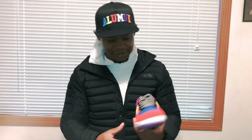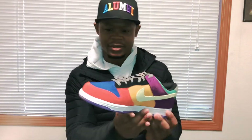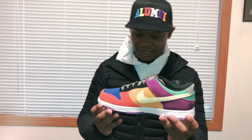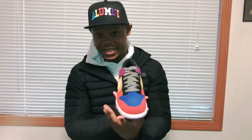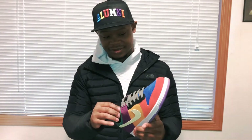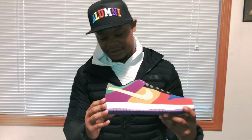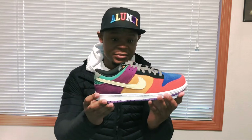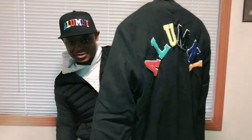I do got a nice little fit to put together with the pants I'm gonna wear. Here go the other shoe. These came out to what, $135? The price is pretty decent, but there's so much heat coming out that you got to pick and choose. I'm thinking about getting the Bred 11 joints but also considering the Yeezys, and all of those are $200 shoes.